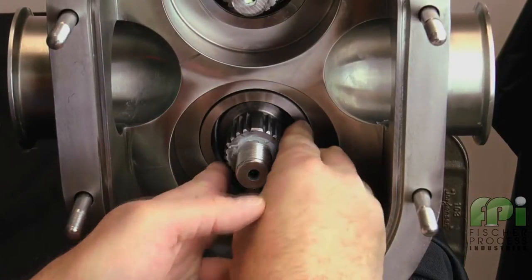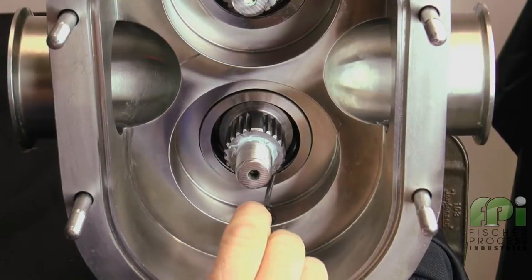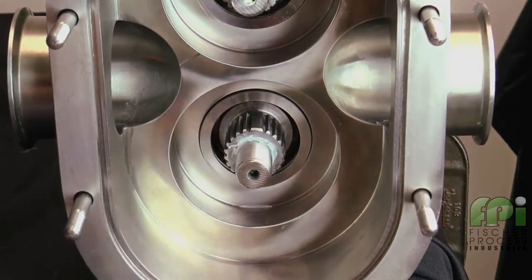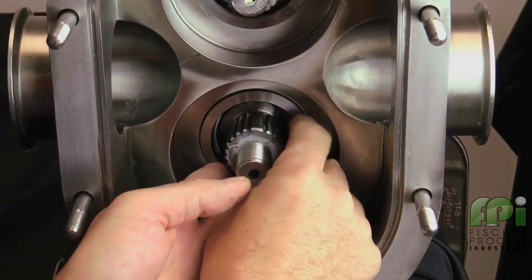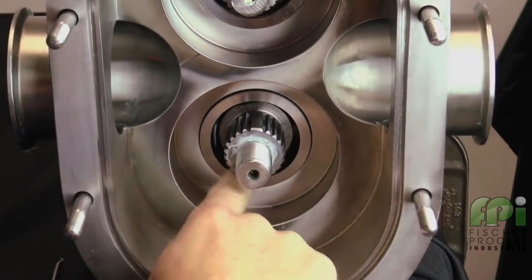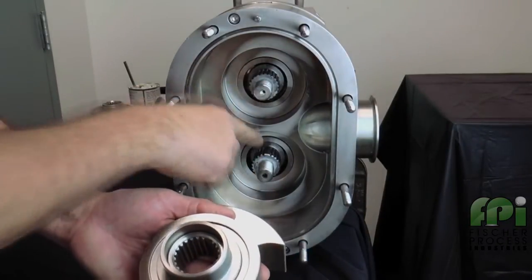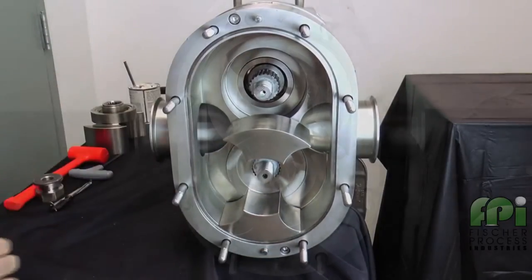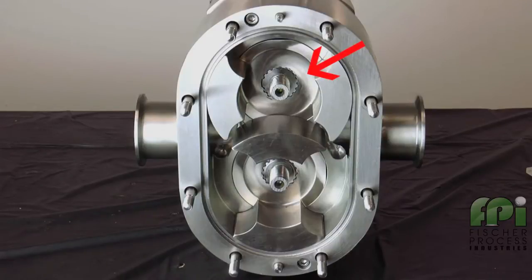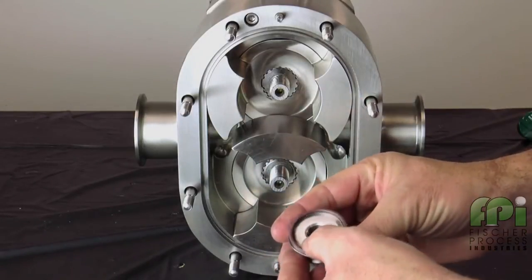Next, apply a thin layer of food-grade lubricant on the outer edge of the sleeve. Install the unlubricated O-rings into the seal housings. If you have a single O-ring seal arrangement, you will only install one O-ring on each shaft. If you have a double O-ring seal arrangement, you would install two O-rings on each shaft. Align the timing spline of the rotor and the pump shaft and push the rotor onto the shaft. Repeat the process for the second rotor.